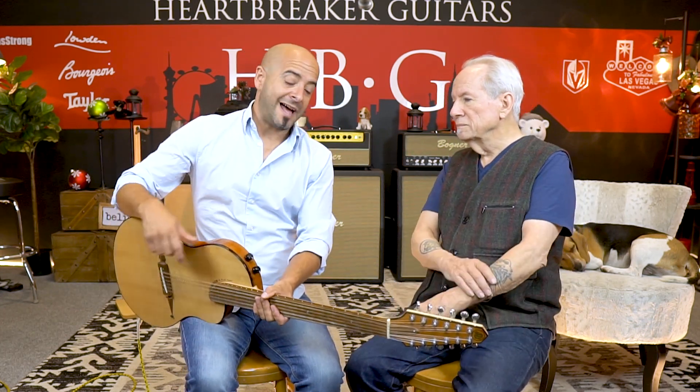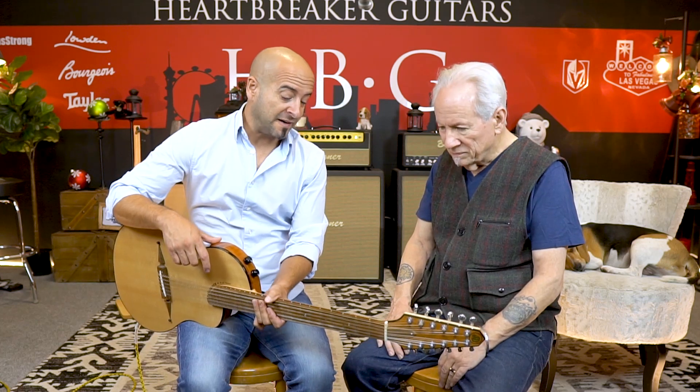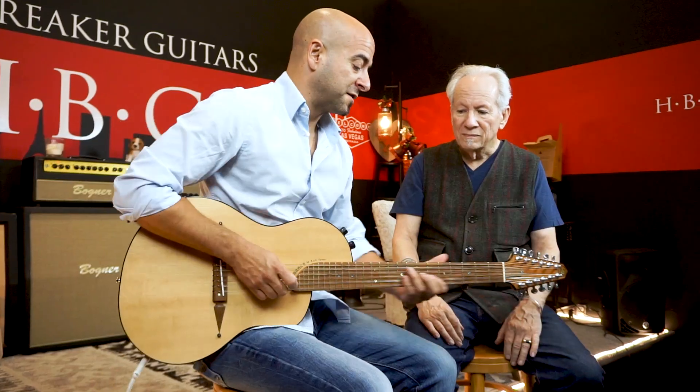They deliver the goods, but not only do they do that, they actually play very modern. This is a very fast neck. Yeah, this is not normal for any 12-string.